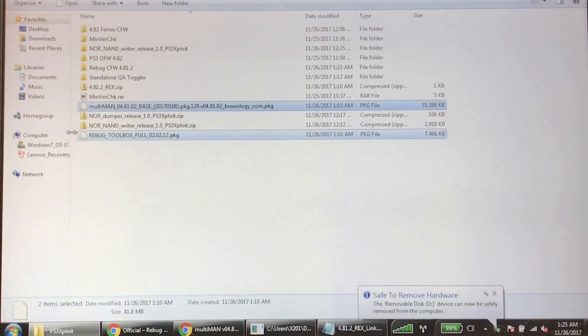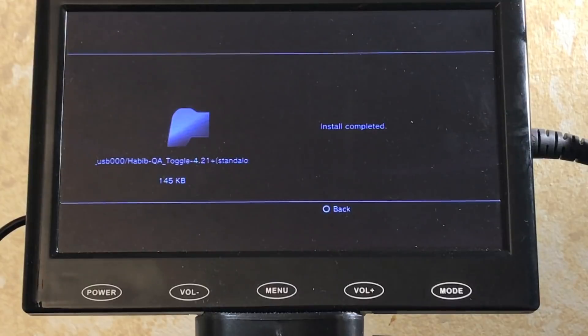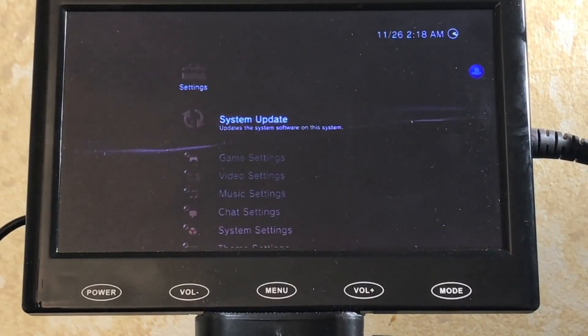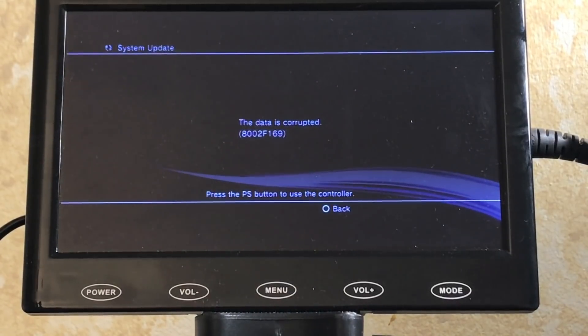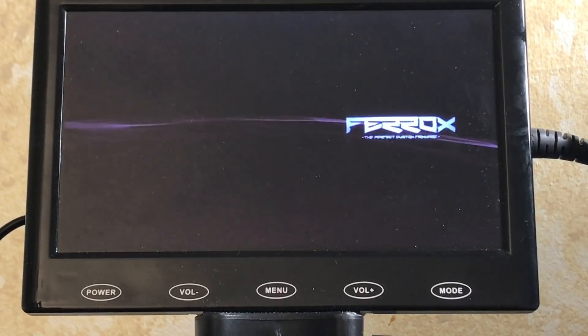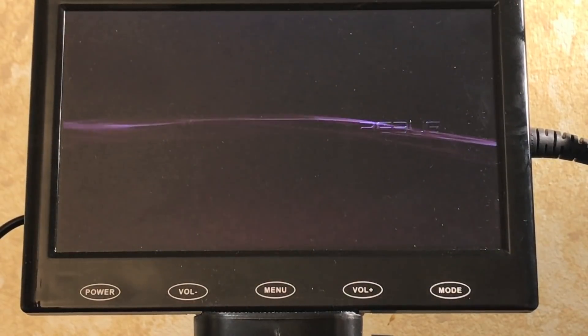Install the package files through the Habib QA toggler first. Once QA flags are enabled, go to System Update > Update via Storage Media to downgrade to Rebug 4.81.2. One important note: after enabling QA flags, you must restart the system for it to take effect. If you don't restart first, it may show data corrupted — but it's not actually corrupted. After restarting and enabling QA flags properly, the Rebug 4.81.2 installation proceeds successfully.